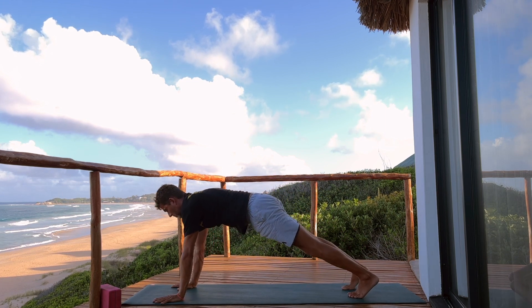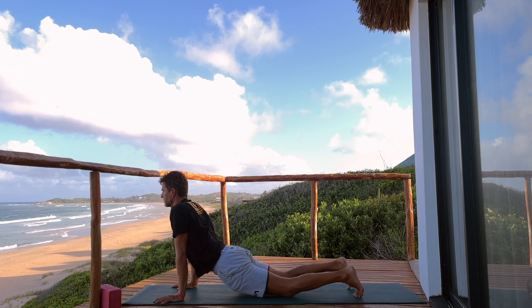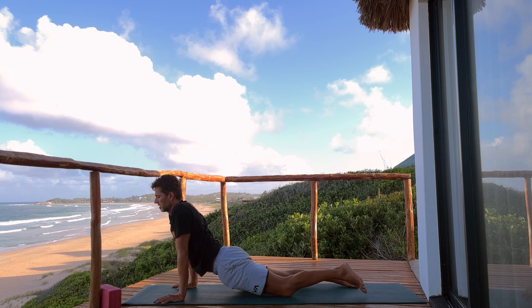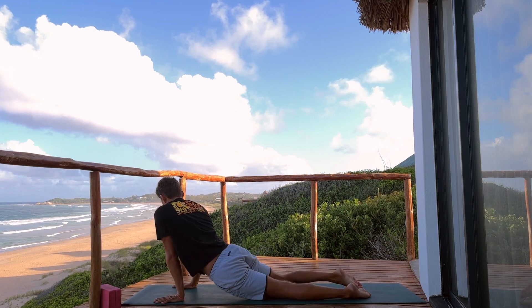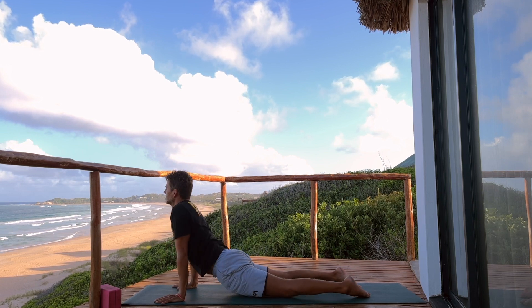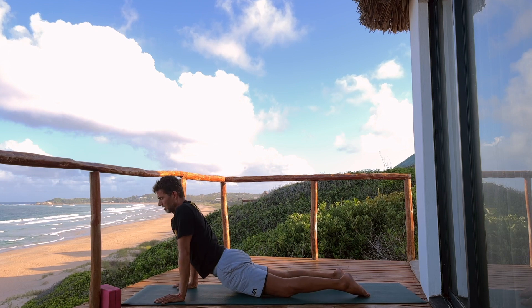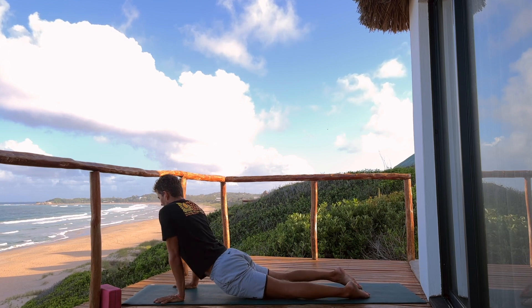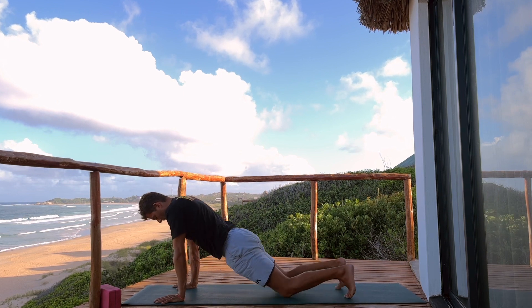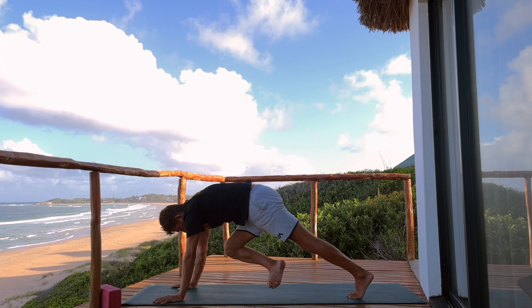Inhale into plank and then just lower the knees, hips down, hang — even sway side to side a little. You can untuck your toes if you want, just soften the front of the hips. Seems like you've been sitting for a while — that tends to feel a little bit tight or even angry at times. Then make your way back to downward facing dog.